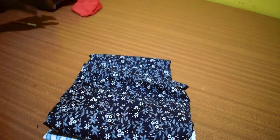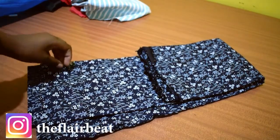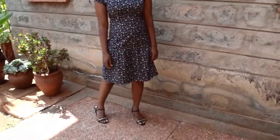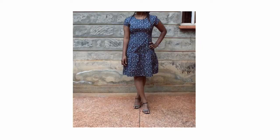I recently bought some fabrics to work on — this printed cotton and a striped shirting fabric. I decided to make a simple drop waist dress with the printed cotton as I saw it more fitted for the design.